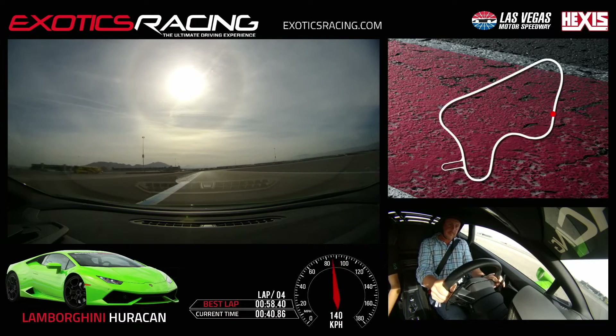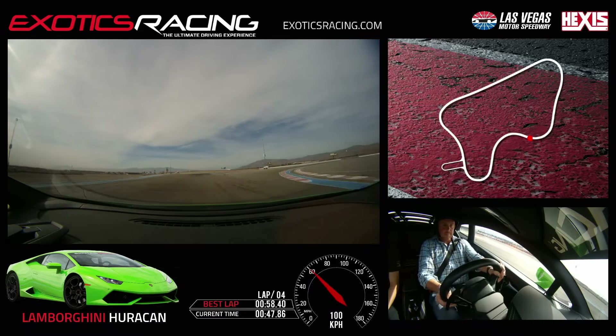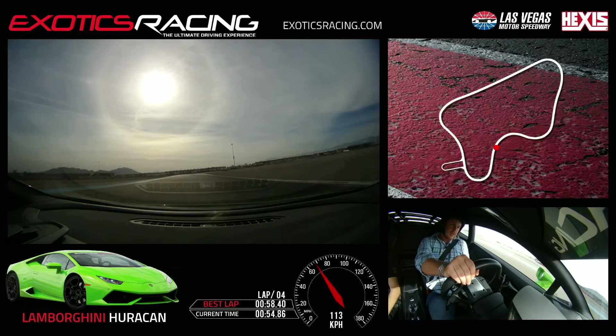Right guard, left hand downshift. Look to the right, turn in. Good. Patient, patient, squeeze. Bring it back to the right. Good. Look to the left, turn in. Watch that apex. Squeeze the throttle and unwind the wheel. Good. Bring it back to the left hand side.